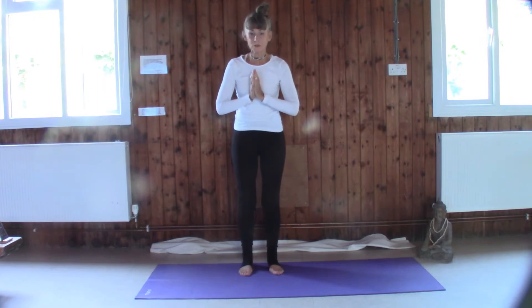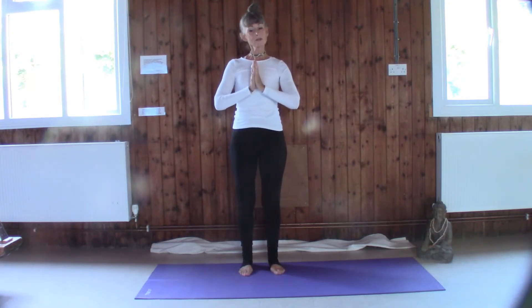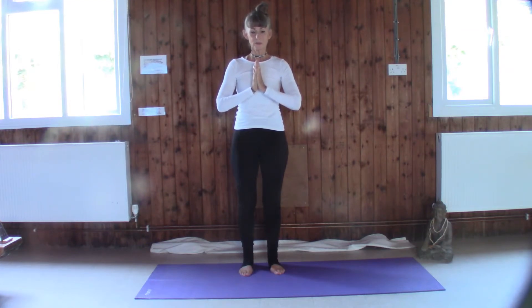We're going to stand in a nice comfortable position. Position your feet so they feel really comfortable and grounded — it doesn't matter if they're parallel or together. Bring the hands to heart center to Anjali Mudra and let's start to smooth out the breath, bringing the consciousness into this moment. We're letting go of the past, we're letting go of the future.